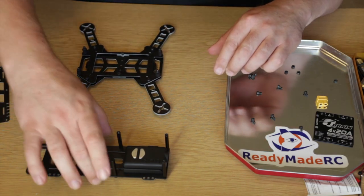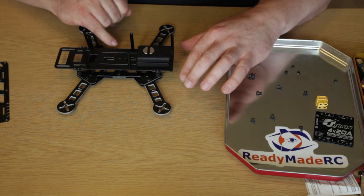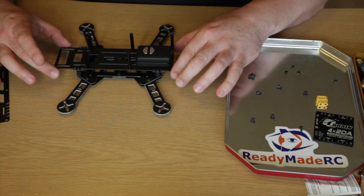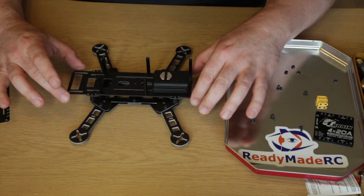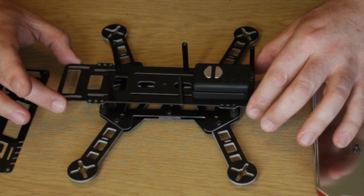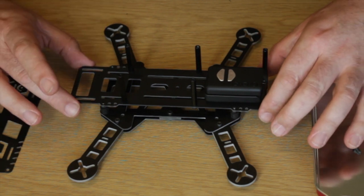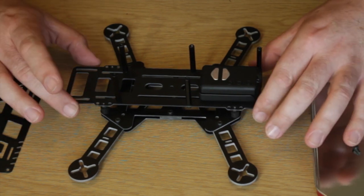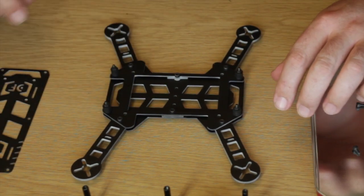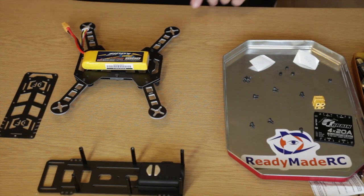The next step in the frame build is to drop the top deck on, but first we're going to fit our Qbrain underneath and put a battery strap in at this point. Worth noting — there are actually three different mounting positions for the clean plate: a center position, a rear, or a forward position to help you fine-tune your center of gravity, which is a nice idea. Now I'm going to get the velcro through the bottom, introduce the Qbrain, and show you how I'm going to fix it down.